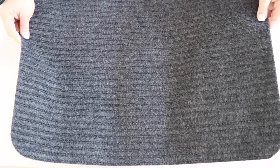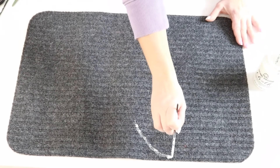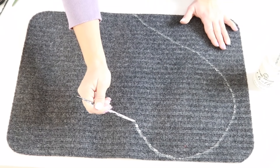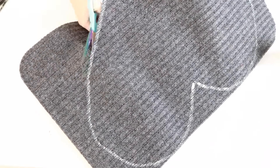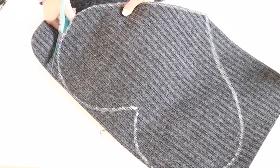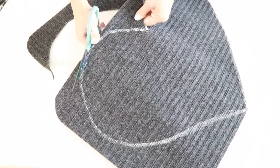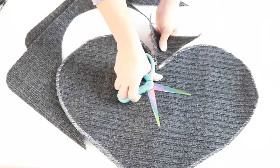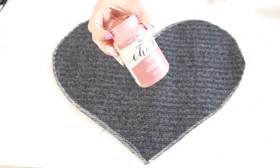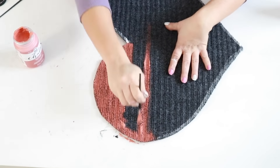I'm going to first draw out a heart with some white paint and a paintbrush so that I have a guide to cut out my heart for my heart rug. You could fold the rug in half so that you make sure it's symmetrical on both sides — I just kind of winged it and eyeballed it.